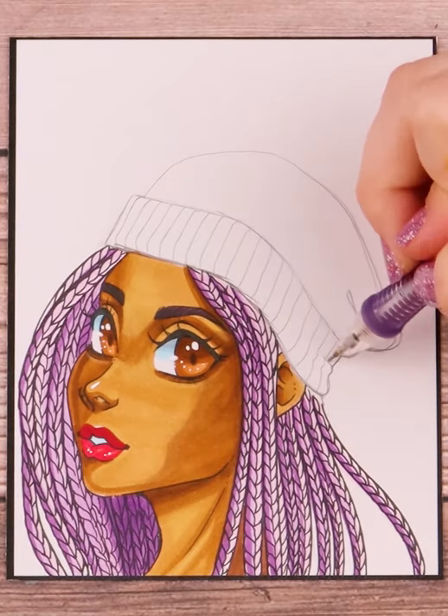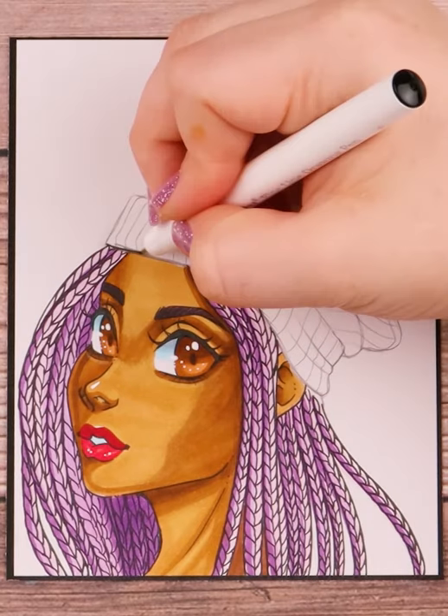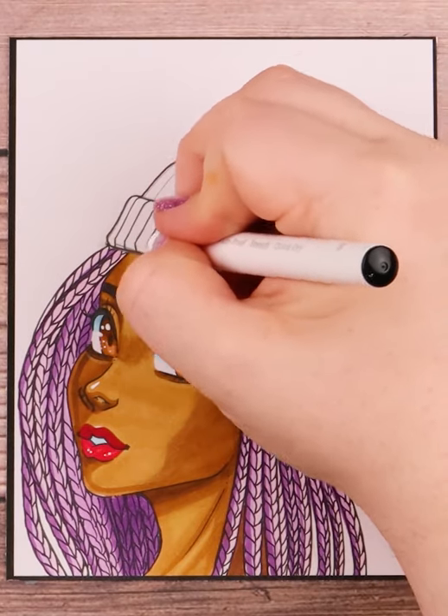Sometimes I feel like they look like Santa hats with that extra fabric slouch. After all that, I draw in extra lines on the cuff of the beanie and on the rest. Not all beanies have these lines but a lot of them do.